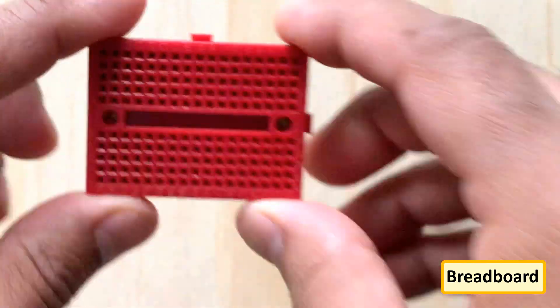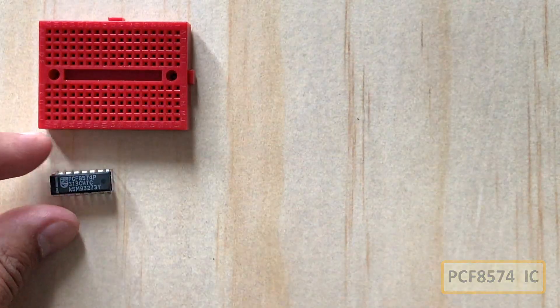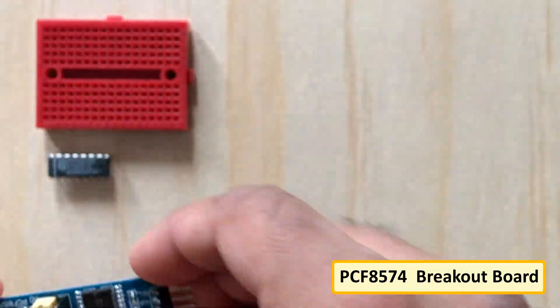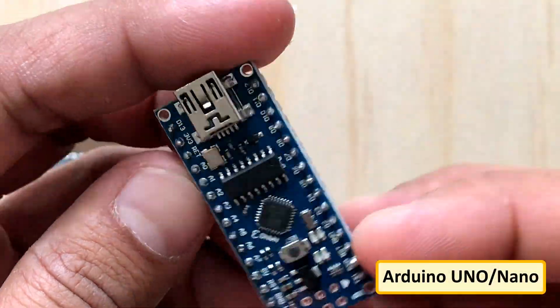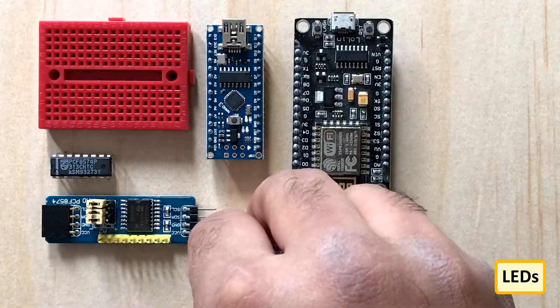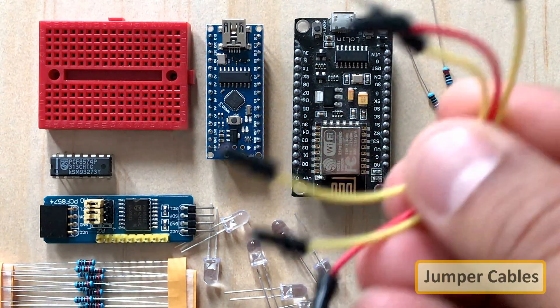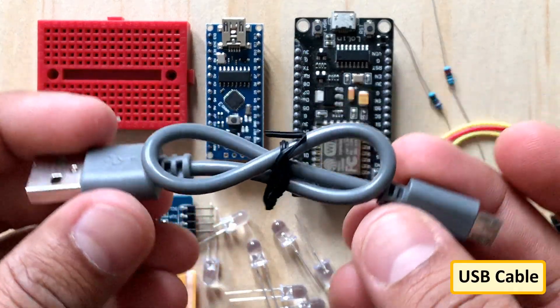For this tutorial we need a breadboard, PCF8574 GPIO extender IC, PCF8574 GPIO extender breakout board, Arduino Uno or Nano, NodeMCU, a few LEDs and an equal amount of 220 ohm current limiting resistors, 10k resistors, jumper cables, and a USB cable to upload the code.